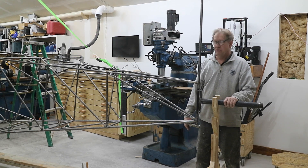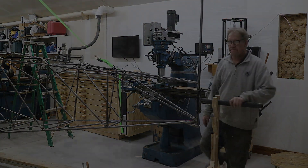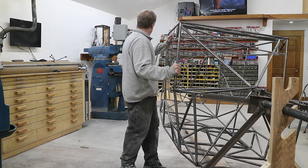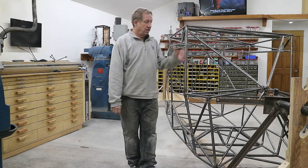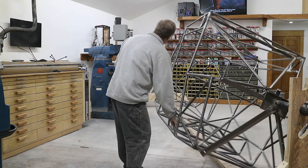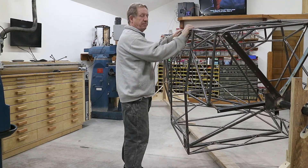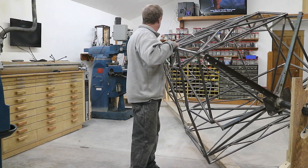I'll probably put a caster right in the middle so it'll just kind of support it and then I'll be ready to start playing around. There it is in the rotisserie - looks like it's going to work fine. Move the ground, stay there, put that wheel underneath there. The tail post looks like it's going to hit, but that only limits me maybe five degrees I can't get coverage, which I'm sure will be fine.